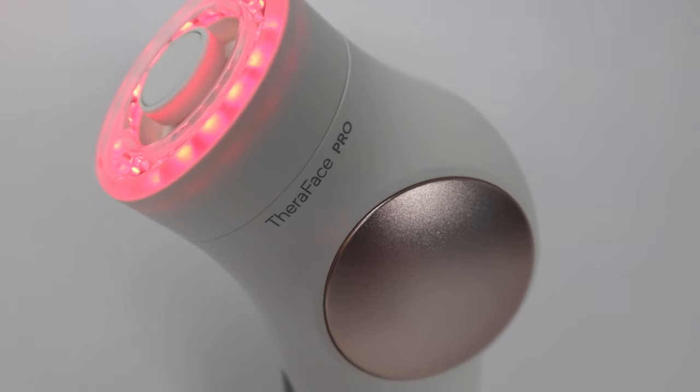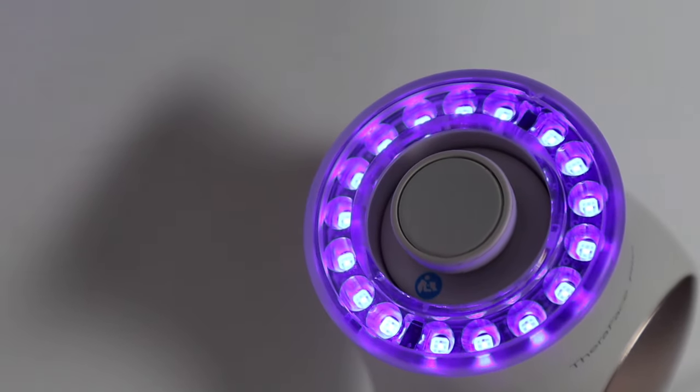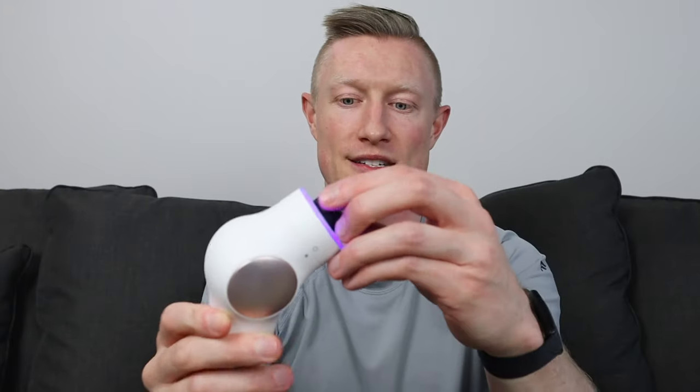The next feature is the blue light. Press the center button again and it changes to blue. Blue light is used to reduce mild to moderate acne. You can still use the percussive attachments with the light ring — though they do encourage you not to use the percussive attachments with the blue light, because they don't want you to spread acne bacteria around your face. Blue light technology is also used to treat sun-damaged skin and scar tissue, so it has a lot of applications. It will also have the same 15-second beeping.